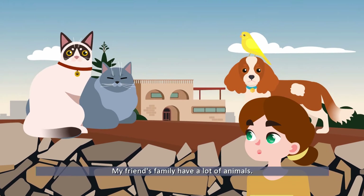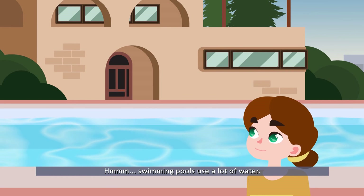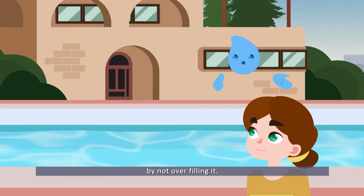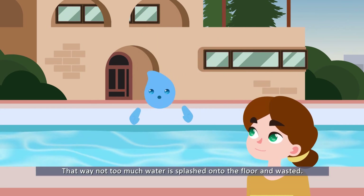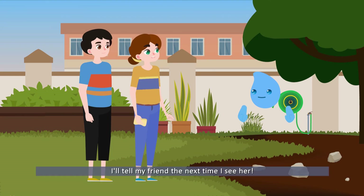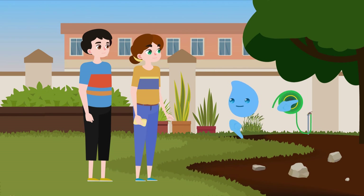My friend's family have a lot of animals — they even have a swimming pool. Swimming pools use a lot of water, but your friend's family can still be careful by not overfilling it. That way, not too much water is splashed onto the floor and wasted. And when the pool isn't being used, they can keep it covered so that the water doesn't evaporate. I'll tell my friend the next time I see her. Now let me go and check on your dad and his car washing. I hope he's done.